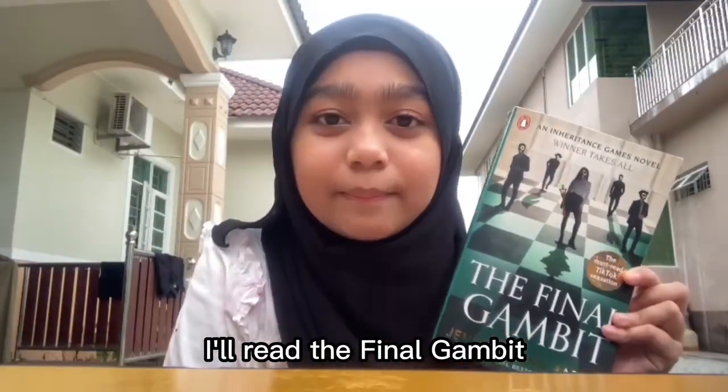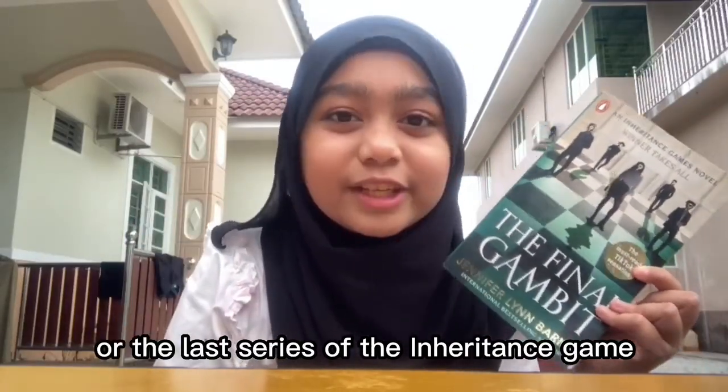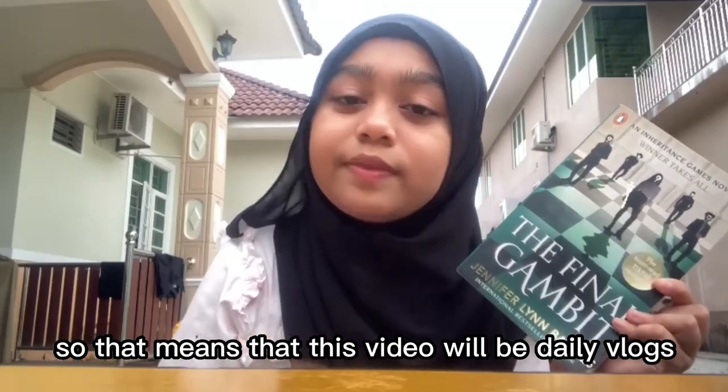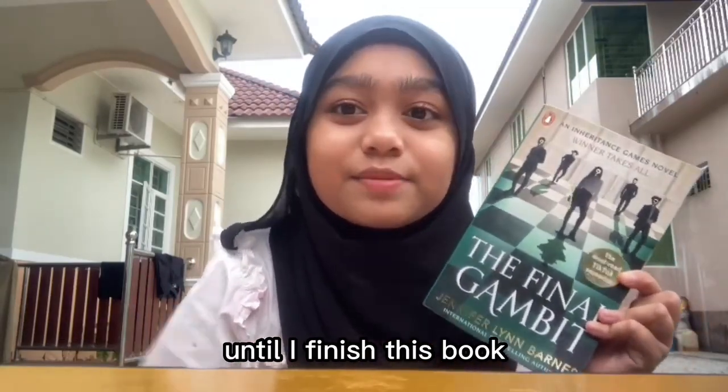For the reading marathon, I'll read The Final Gambit, which is the third or the last series of the Inheritance Game. That means this video will be daily vlogs until I finish this book.